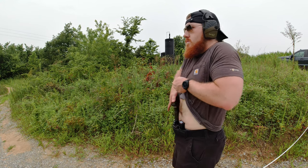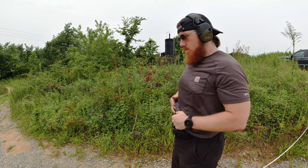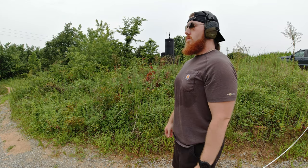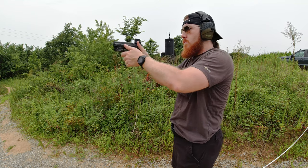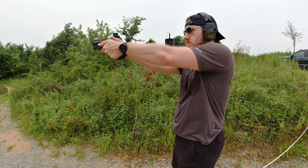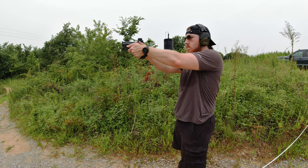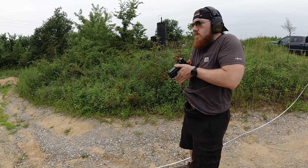Now that the gun's out of the holster and we have both hands on, we have to put the gun on target. Two common ways people do this are called bowling and fishing. Bowling is where the gun comes out of the holster, sweeps down and up. Fishing is where the gun comes out of the holster, sweeps up and back down. Both of these are the long way around. Instead, think of it like an escalator — level the gun on target and move the gun forward and up at the same time. This is the most straightforward way to put your sights on target.